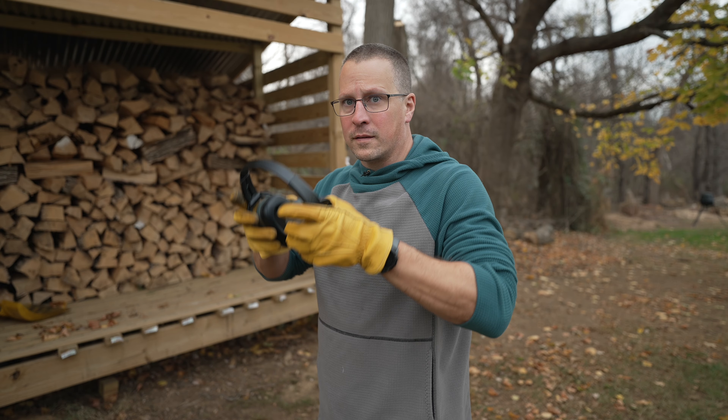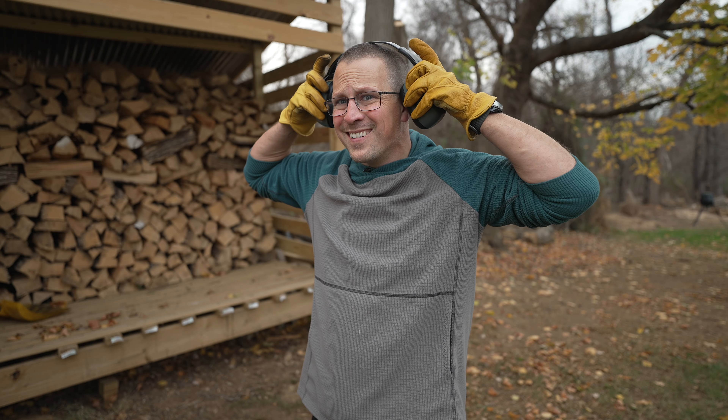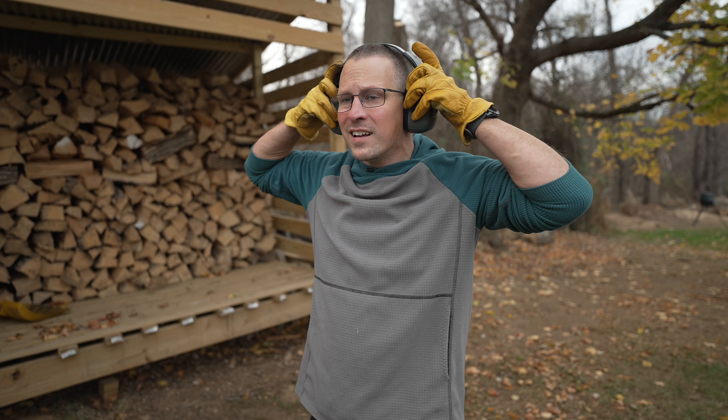Don't forget: if you're operating power equipment, you need good ear protection. For me, I alternate between AirPods Pro on noise-canceling — great if you want to listen to something — a basic pair of big over-the-ear plastic ear muffs from Home Depot, or as a last resort, foam earplugs you stuff in your ears. For this job I'm going with the over-the-ear muffs because they're convenient, comfortable, and do a great job.